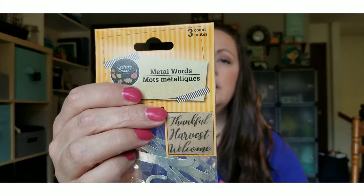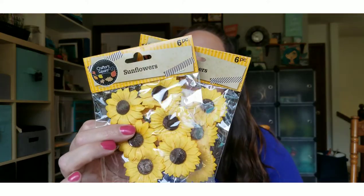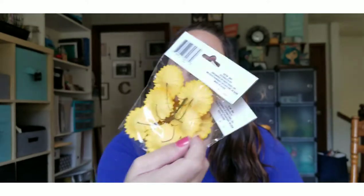I grabbed some metal words that say 'thankful,' 'harvest,' and 'welcome' — they're galvanized words. Dollar Tree has had these around for a couple of years. Last year I didn't see them at my store, so I picked up a set. I also saw that Dollar Tree had more sunflowers out this year, so I picked up two packages of these little sunflowers on little wire ties.